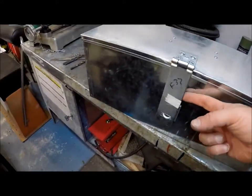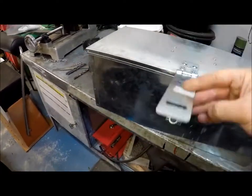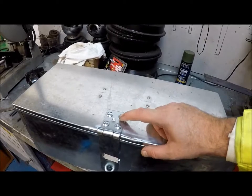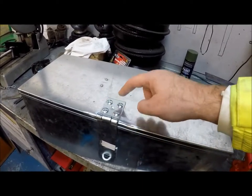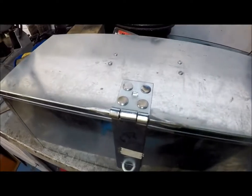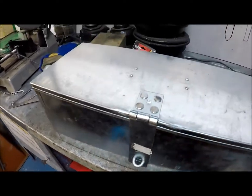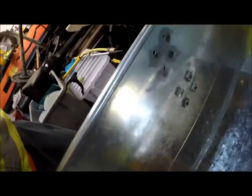I've fitted the latch here, so that'll take the padlock. I'll grind off the bolt heads so they become security bolts — they won't be able to just unscrew them. I've ground off the tops of the bolts to make them security bolts so you can't unscrew it and get into it. I've also ground off the insides of the bolts so they don't rattle loose.